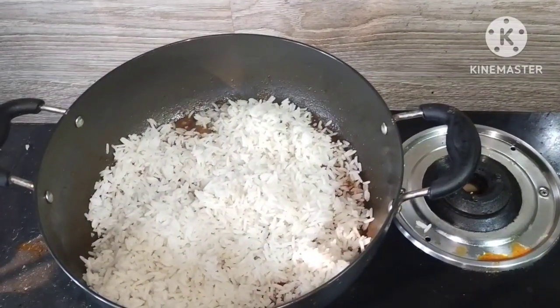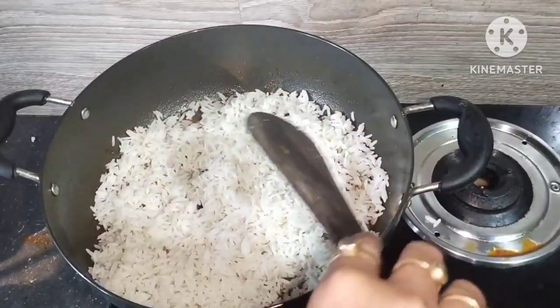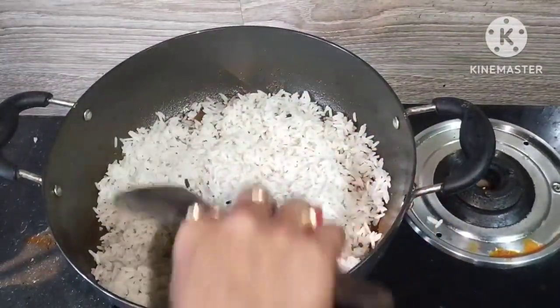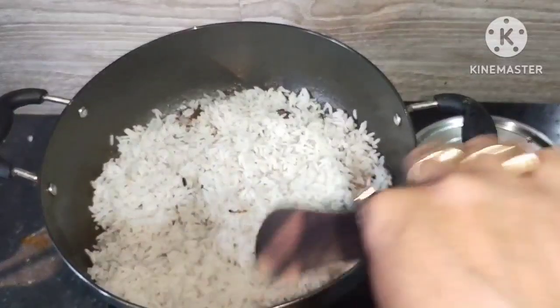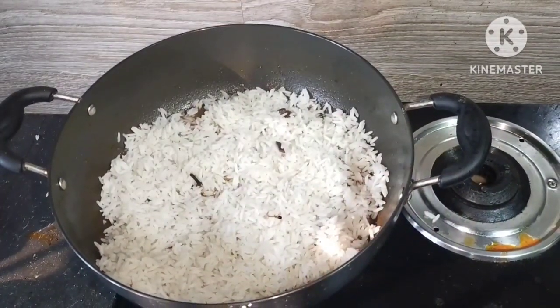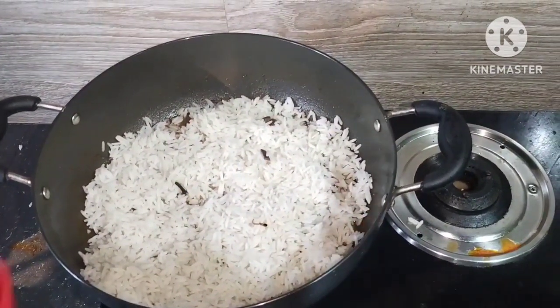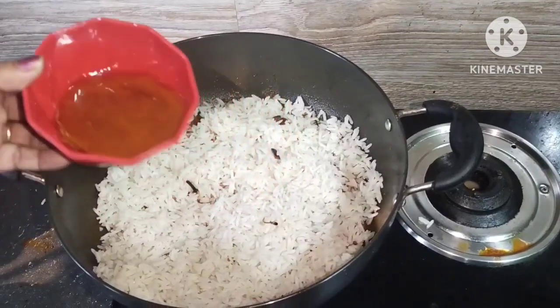I'm going to put some salt in the water. I am going to put this one.